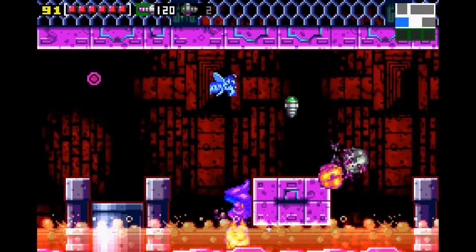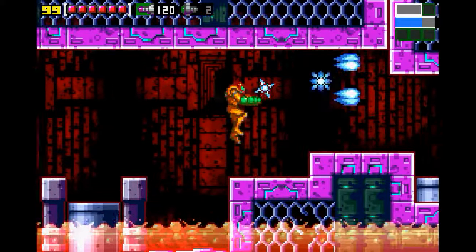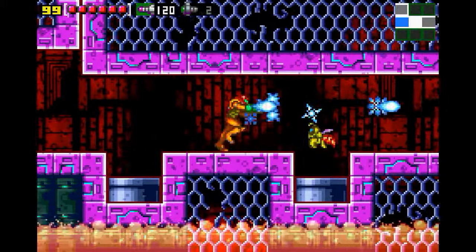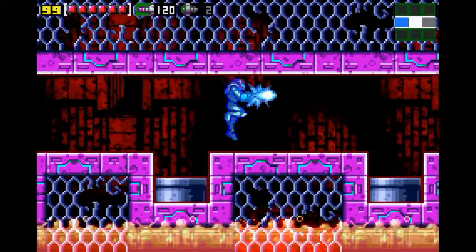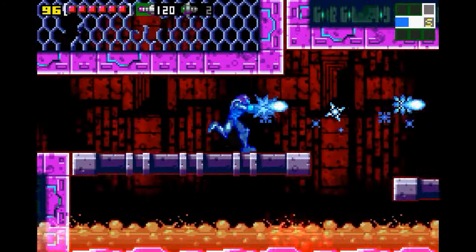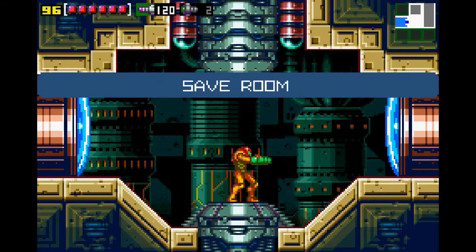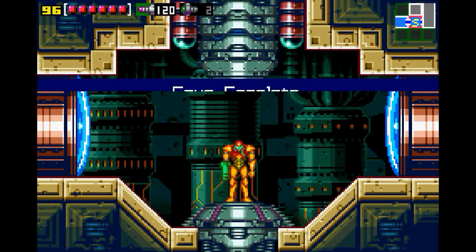Oh dear lord. This is just a corridor of enemies. Hey, there's a save point — that'll do. We might even have another one before Ridley. We kind of have to beat Ridley at this point.